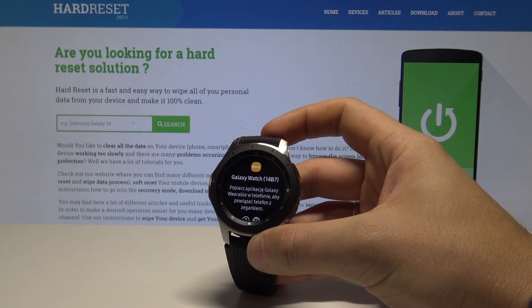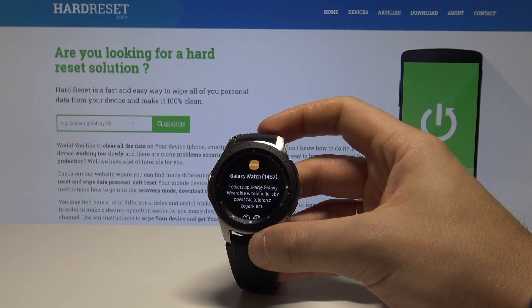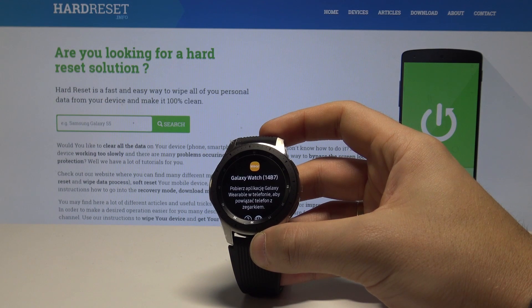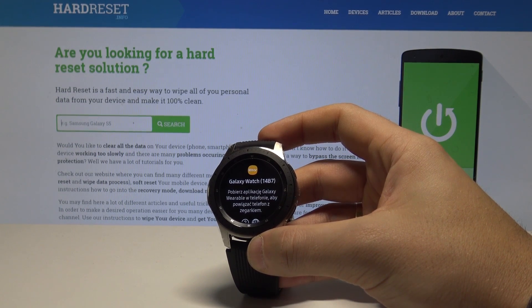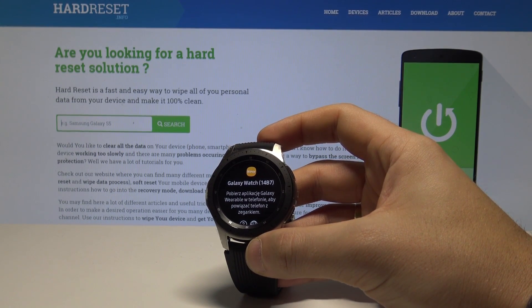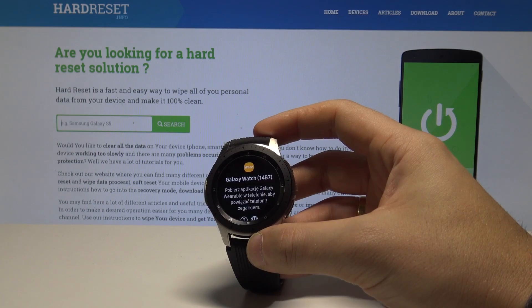The welcome panel has popped up, which means you have successfully restored the default settings on this smartwatch. As you can see, there is no pattern or password, so you can easily activate this device. Thank you for watching — please subscribe to our channel and leave a thumbs up under the video.